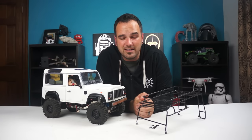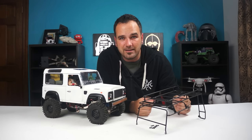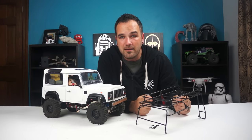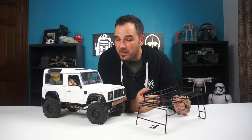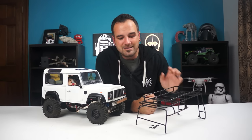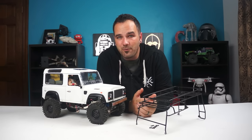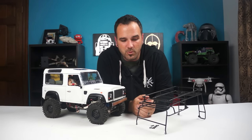Hey YouTubers, it's Tony with CCXRC and I've finally got my roof rack for the D90. I ordered it on eBay from China. It only took about two weeks to get here, which is pretty impressive. It's about half the cost of the one from RC4WD, which I really wanted but couldn't afford at this point.